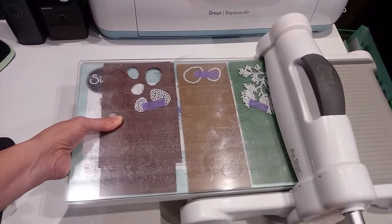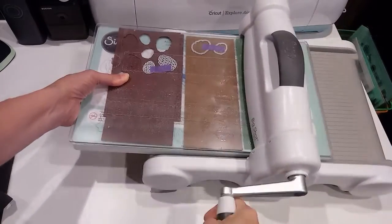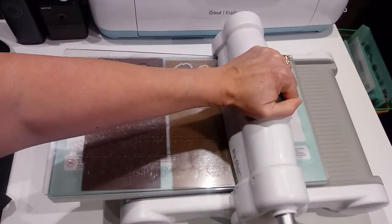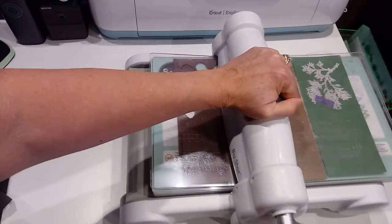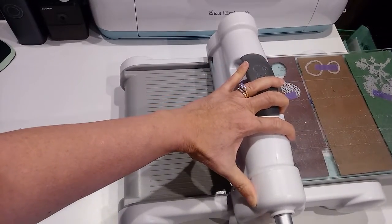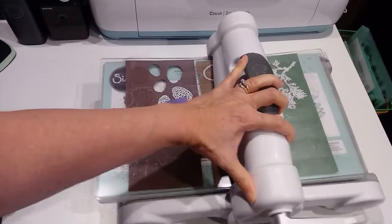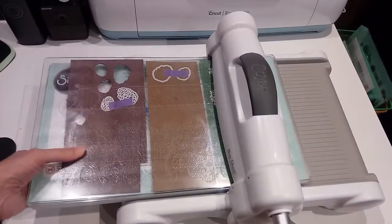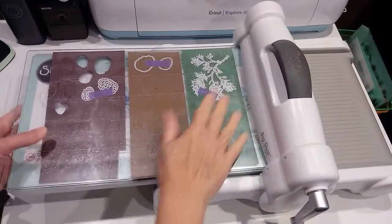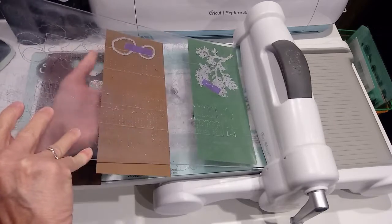Then you simply feed your plates in and use the hand crank to turn it through. I'm going to put this arm over here and just crank it through. I suggest cranking it through once, making sure you're all the way past that last die, and then crank it back through so they've gotten a second chance to cut into the paper.